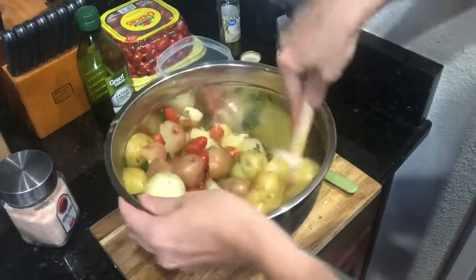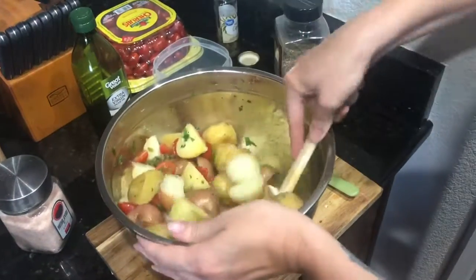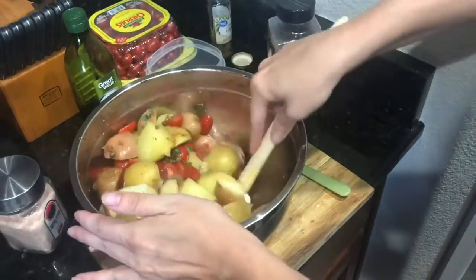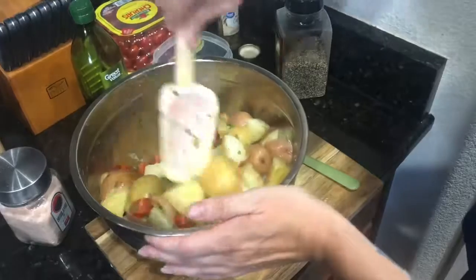And this is called warm potato salad. The olive oil will get on all the potatoes and then just the capers and tomatoes and the parsley. Salt and pepper. Super easy.